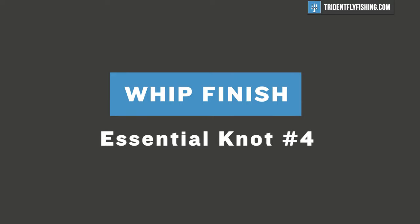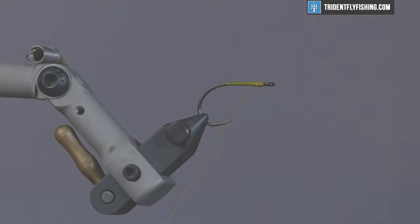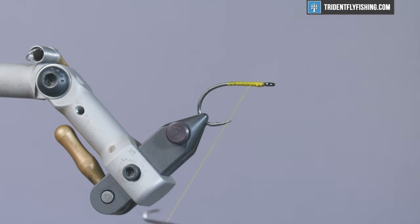The last knot we're going to talk about is the whip finish, and this is the most common way to secure your fly. It can be a little cumbersome to learn, but once you do it a couple of times you get the hang of it — it's really simple and it's a really good securing knot. It's essentially a series of half hitches, but you do it all in one motion, so it's nice and convenient.